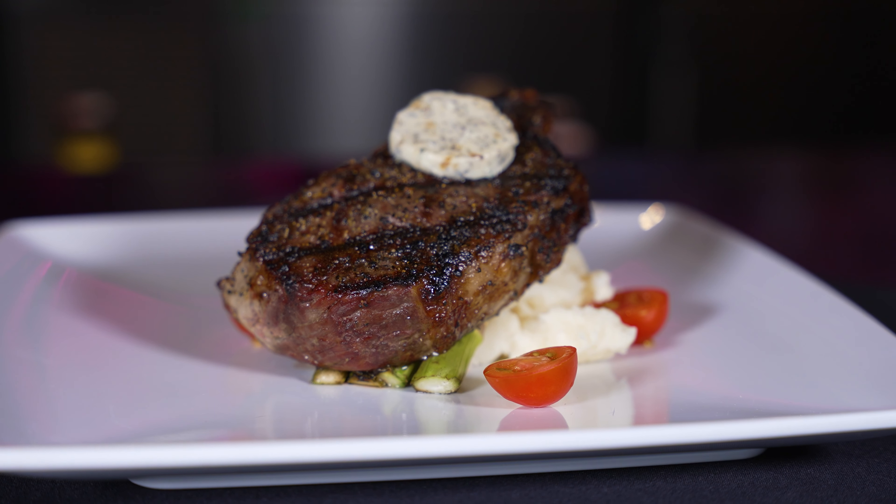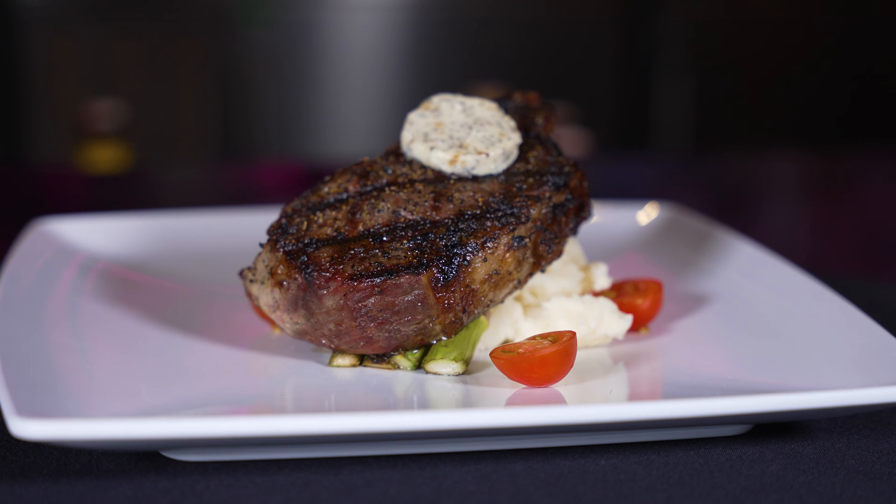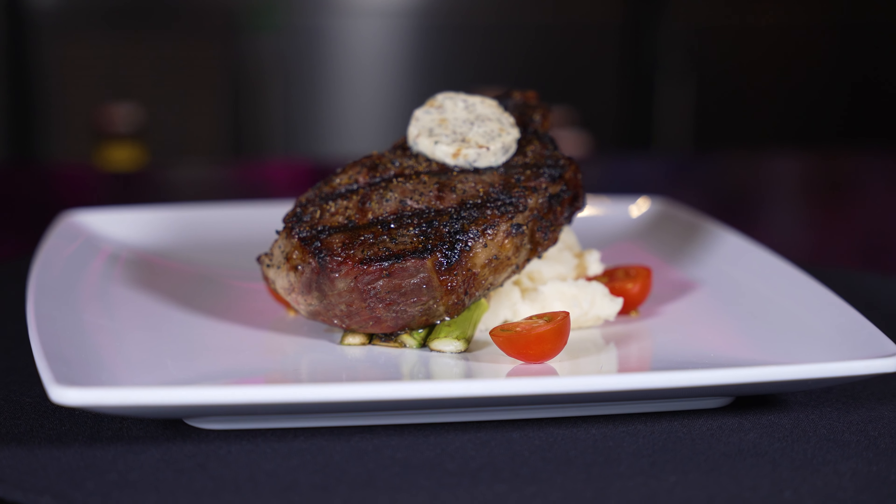This is another dish that I had to bring back. This is a 14 ounce New York certified Angus Stockyard New York strip. We wet age it for 25 to 30 days.